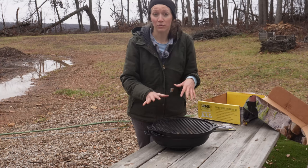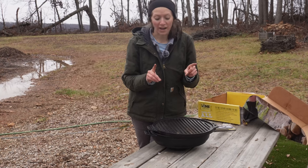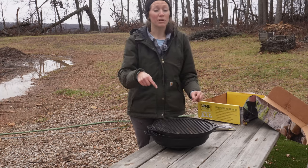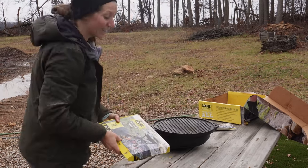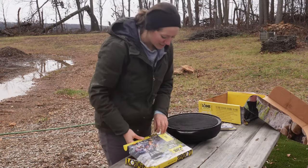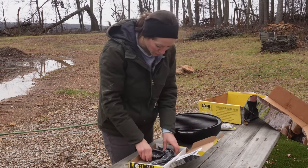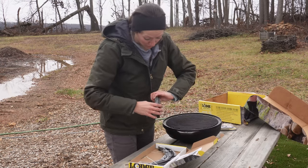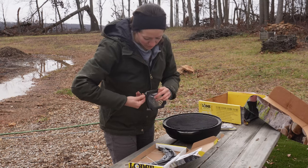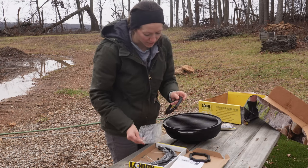The first thing I have to do is brown my ground beef. I'm going to try to do this over the fire - I have a little stand that I can put the cast iron on. It's called the Lodge Fire and Cook Stand and you can see it's still in the plastic - clearly I've never used it - but I got it for this exact situation when I want to sauté something or brown some meat before actually cooking it in the dutch oven.